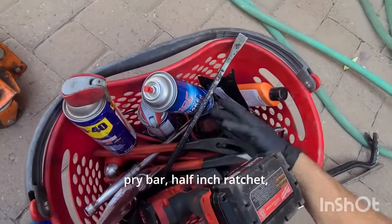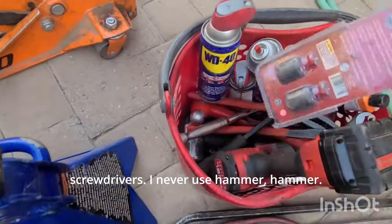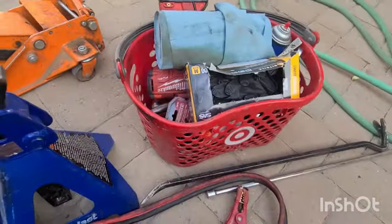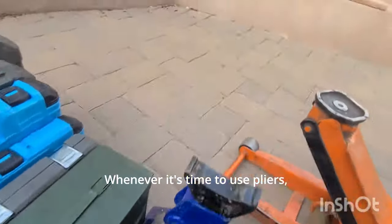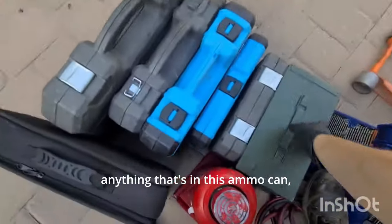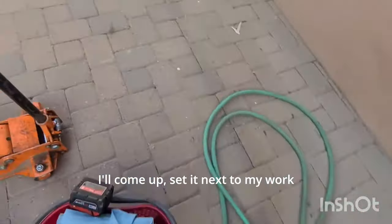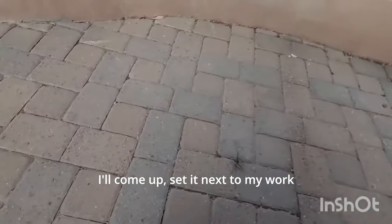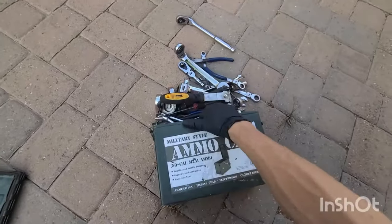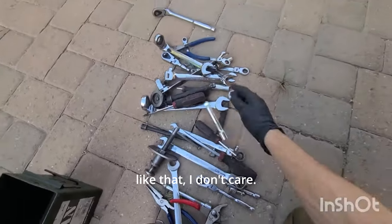This basket has all the stuff that won't fit into an ammo can — towels, impact wrench, gloves, pliers, multimeter, pry bar, half-inch ratchet, screwdrivers. I never use the hammer. I have this basket and then the ammo can. Whenever it's time to use pliers, screwdrivers, ratchets — anything in the ammo can — I'll come up, set it next to my work area, dump it upside down, and find what I need. If you don't like that, I don't care.